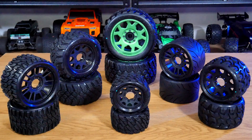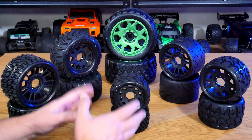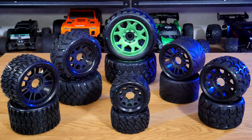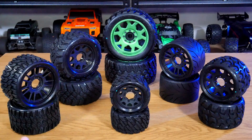Here we are with some more Jetco tires and I'm really excited to show you what I've got. We've got two brand new releases from Jetco — I don't think anyone else has these tires at the moment. I've also got some new tread patterns and a couple of different wheel sizes and tire sizes to show you, along with some size comparisons, so let's get into it.